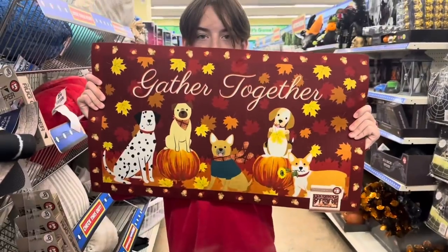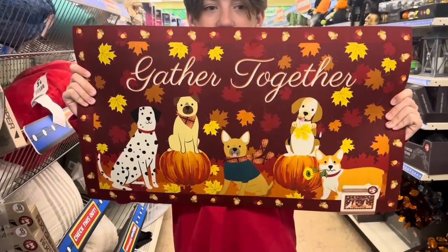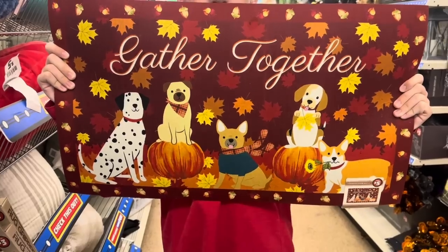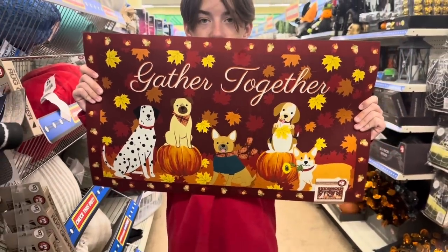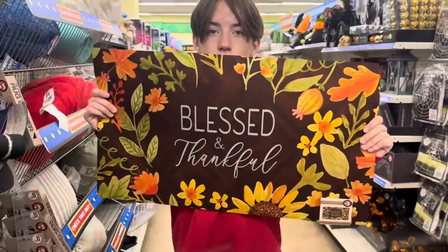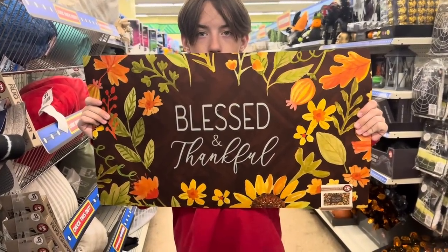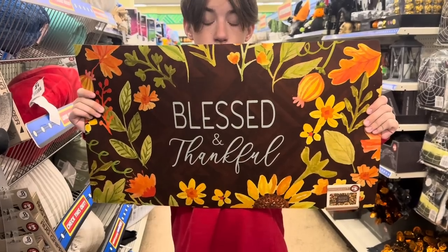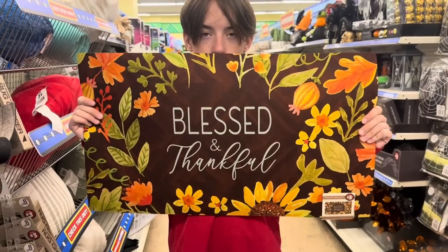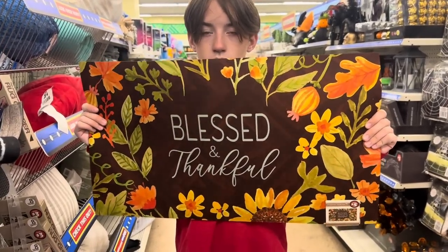Karen, I know you'll love this too — 'Gathered Together' with all the cute little dogs and the pumpkins, it's got a sunflower in its mouth, for $5. This one is 'Blessed and Thankful' with all the beautiful fall colors. These mats are $5, but they're heavy — like a thick, heavy rug for outside, or even by your front door, like your kitchen.